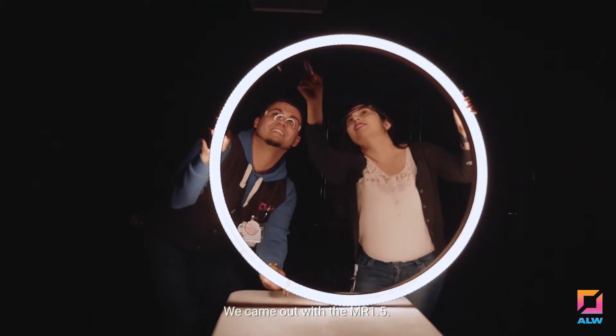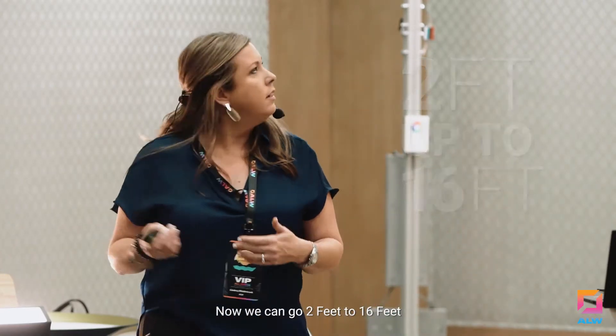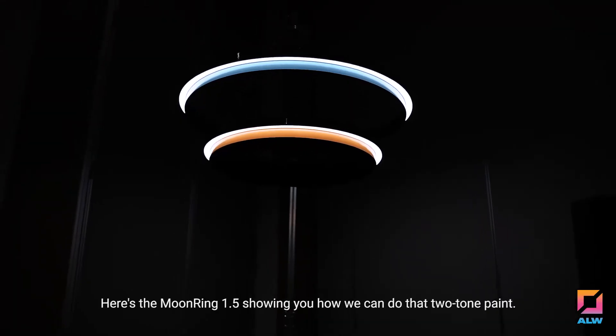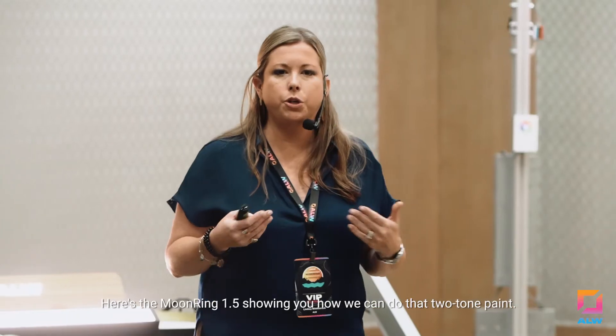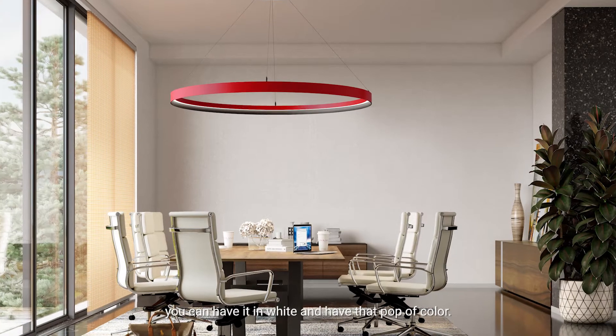We came out with the MR1.5. Now we can go two feet up to 16 feet, and we now have tunable white in the Moon Ring — so that's a new feature. Here's the Moon Ring 1.5 showing you how we can do that two-tone paint. So you don't have to have the whole fixture be red. You can have it white and have that pop of color.